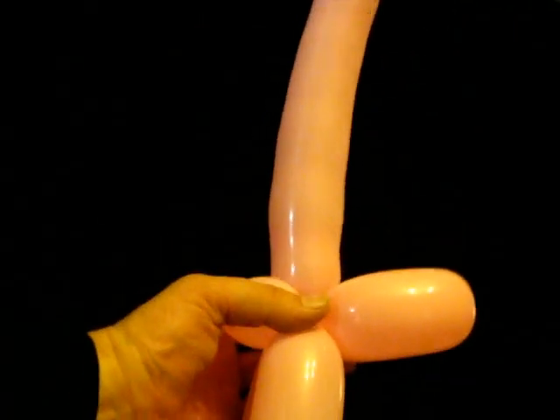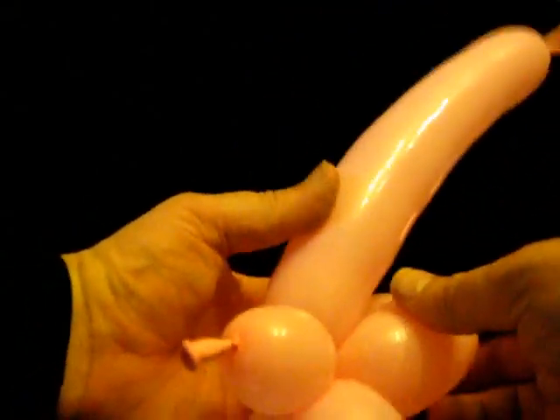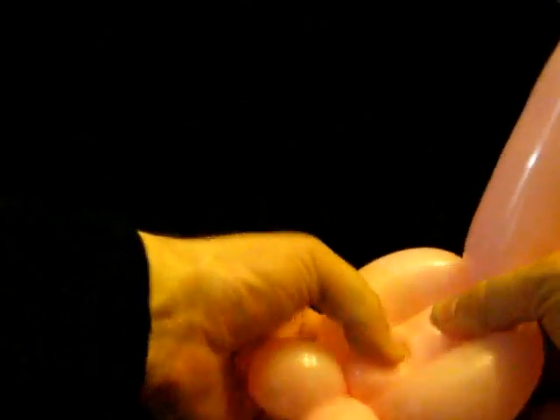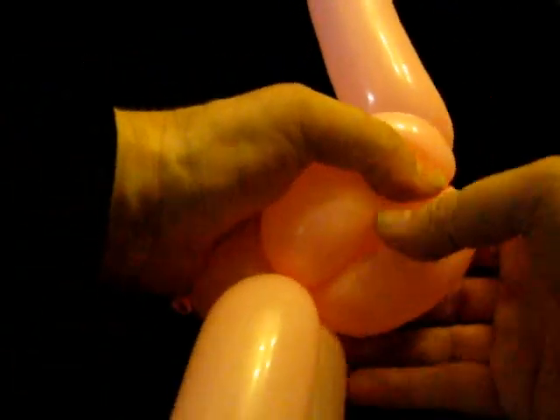It's starting to look flamingo-ish. I lay this down and check the length — I'm going to make the next bubble slightly shorter than those two. Now I'm going to do a roll fold. I use my fingers to pull the two bottom ones apart, push the top one down, and that is the body.